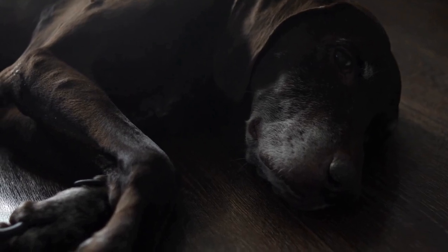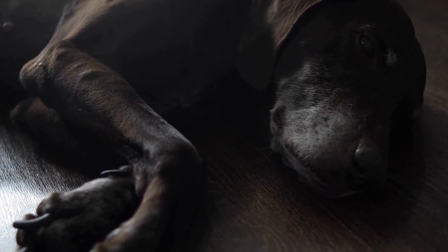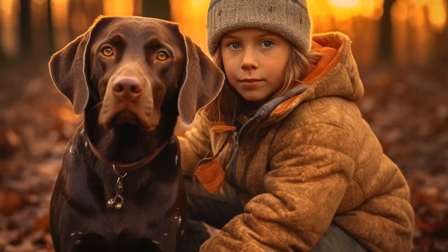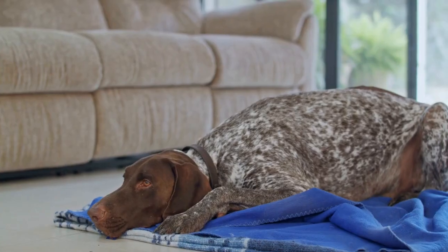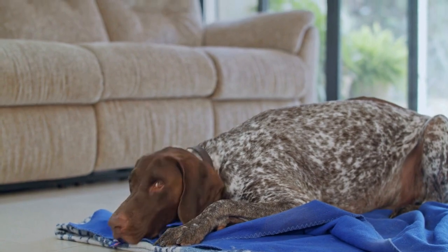It's important to remember that crate training should never be used as a form of punishment. The crate should be a positive and inviting space for your German Shorthaired Pointer. Avoid locking your dog in the crate for extended periods, especially when you are away. A crate is not meant to confine your dog all day — it is meant to be a temporary and safe space.